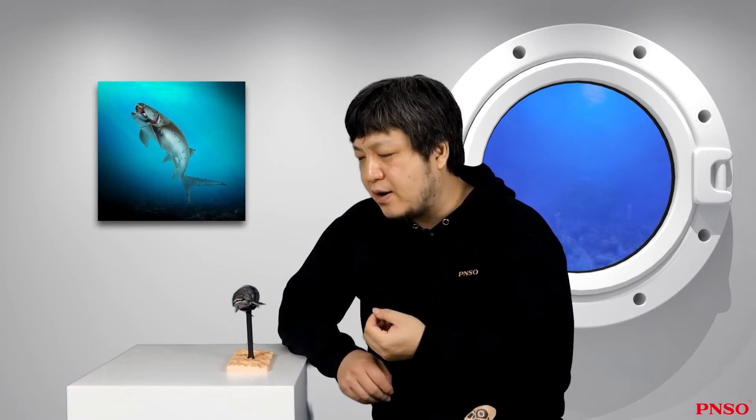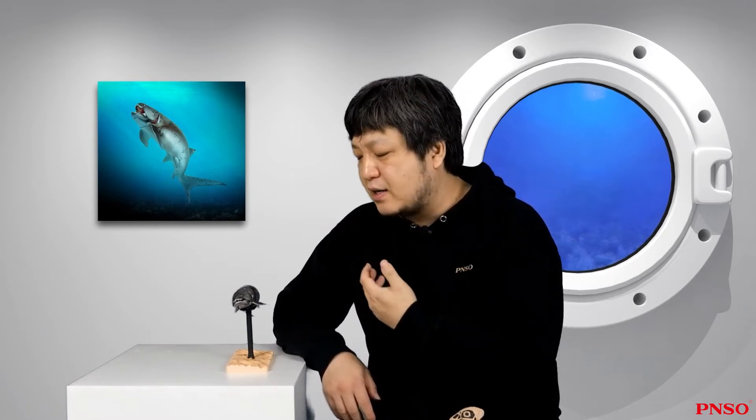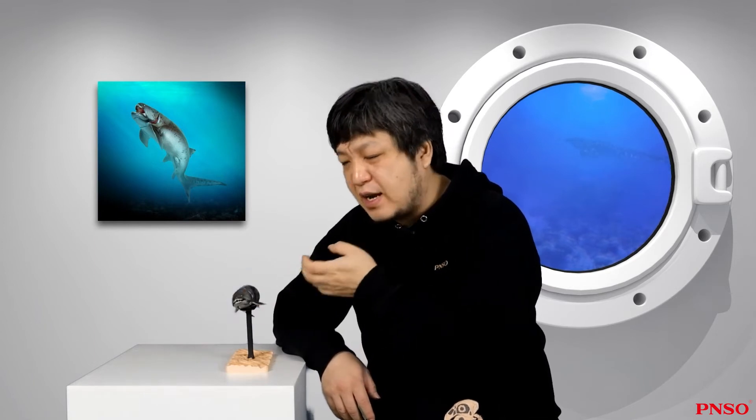Some people think that the Dunkleosteus mouth resembled that of a lungfish. If you look at the skull of a lungfish, you will find that lungfish also have similar teeth. But other people believe the Dunkleosteus was fundamentally different, because it didn't have the same lip structure as lungfish. If it looked like a lungfish, it would have looked very cute and funny, with very thick lips.